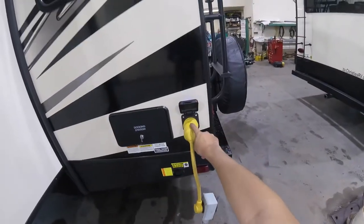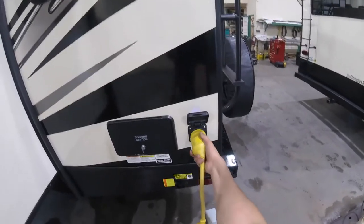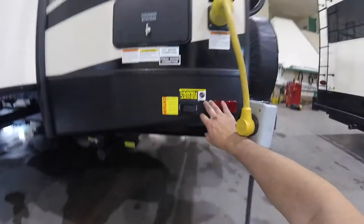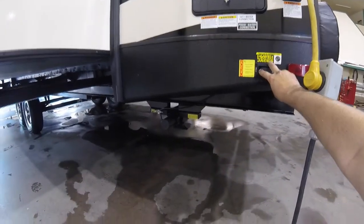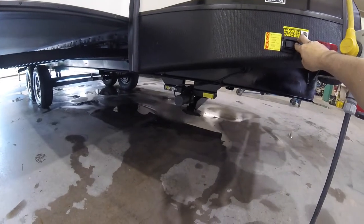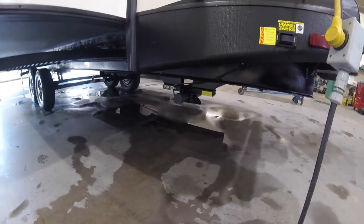You have your 50-amp plug-in — I showed you the cord. Simply turn it to lock it in, then turn and pull out. There's a little indicator light letting you know that you are hooked up. Right here is your extend and retract for your rear stabilizer jacks. These are to stabilize the trailer, not to level it. Make sure your trailer is as level as possible first, then put those down and snug them up so the trailer doesn't rock.